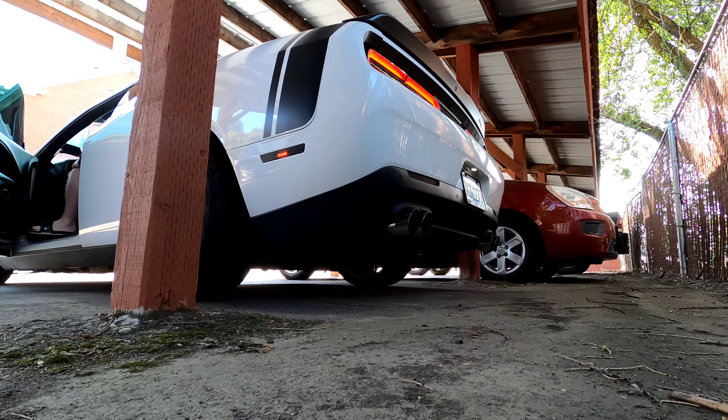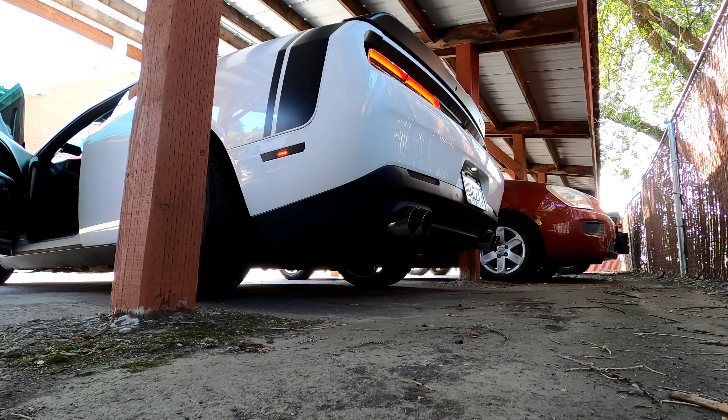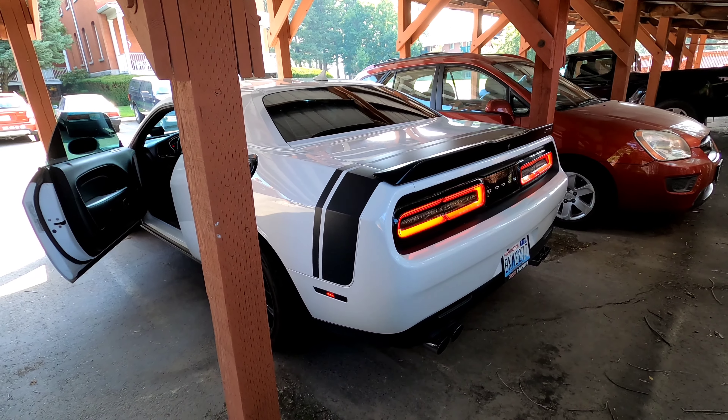The other mod we have is the Magnaflow cat-back exhaust system — the Performance 3-inch. I'll give you guys a little sound of what it sounds like with the 3-inch cat-back. I also have no mufflers on the car at all. That thing is loud. I really do like the sound of this exhaust, especially with that 3-inch pipe all the way back with no mufflers. It sounds amazing.